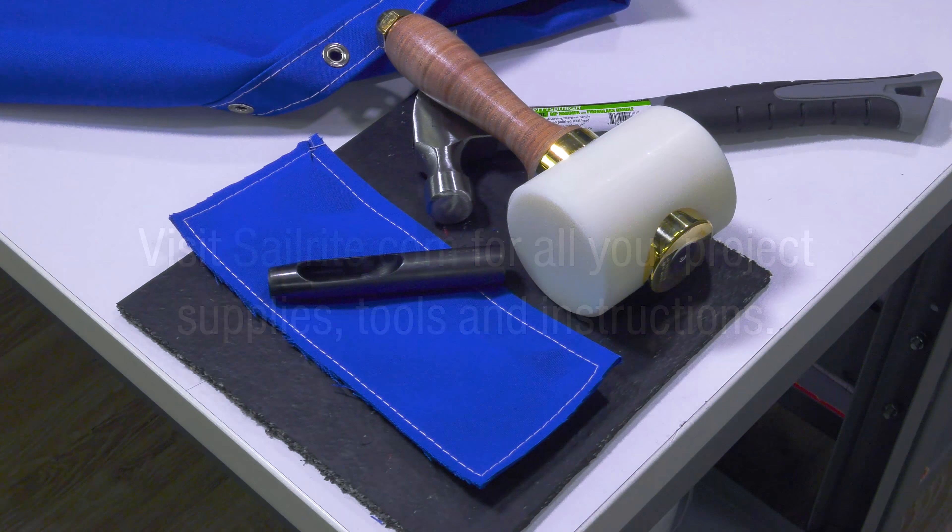The Barry King Mallet features a heavy nylon head fastened to a handmade leather-wrapped handle with polished brass fittings. This mallet delivers perfectly distributed heavy blows to your hole cutters, setting tools, and more.